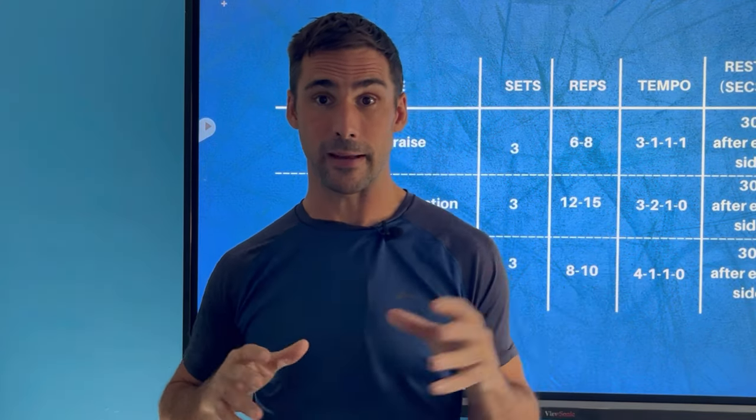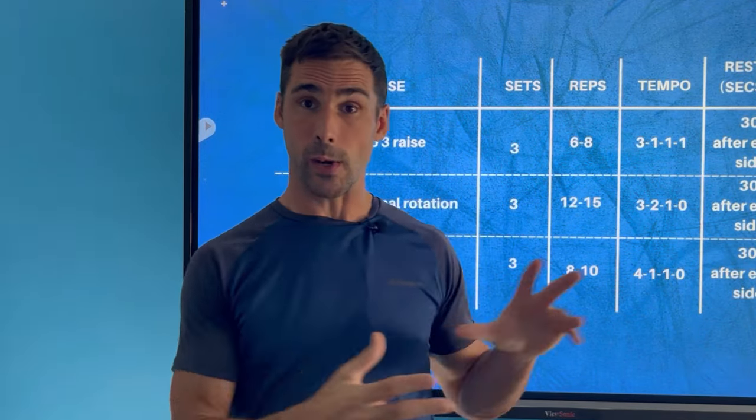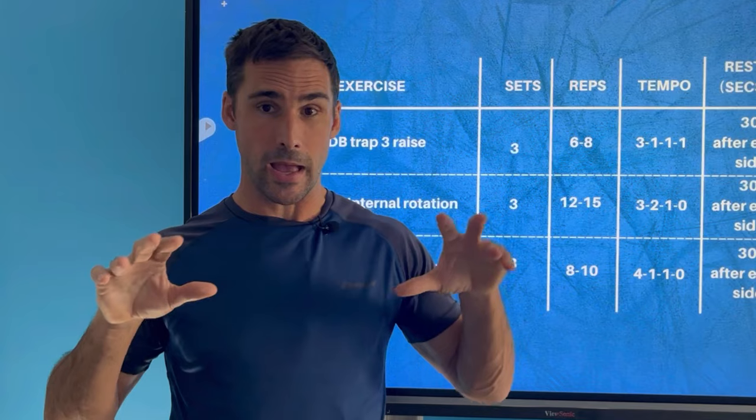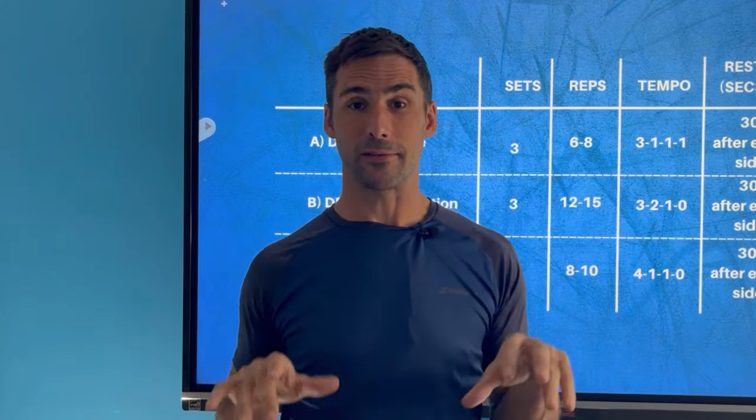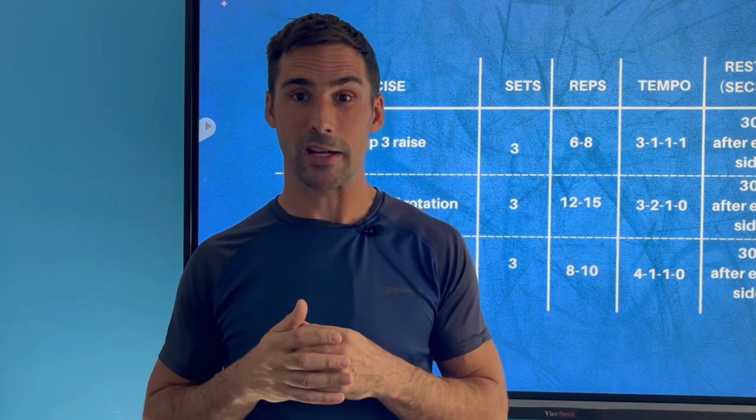That class is available to you. This is the program — start working on it. It takes time to develop strength. If you've got any questions, comments, or feedback about today's video, I'd love you to leave them down below. If you haven't subscribed to my channel, it's appreciated if you could do that, give me the thumbs up, and I'll catch you next time.